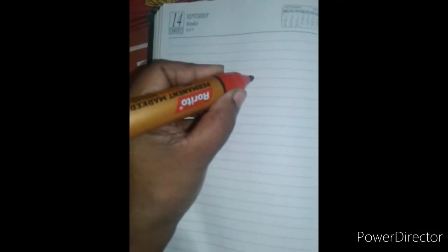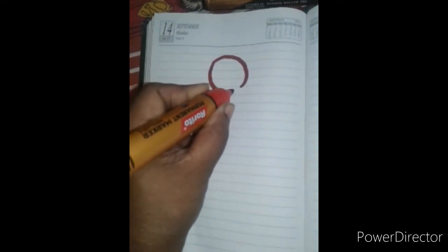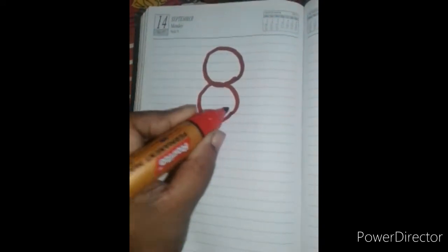Hi friends, welcome to Sajani's World. This is a drawing video. I will try to make a DB — I will try to make a left hand. I will do it in a row.